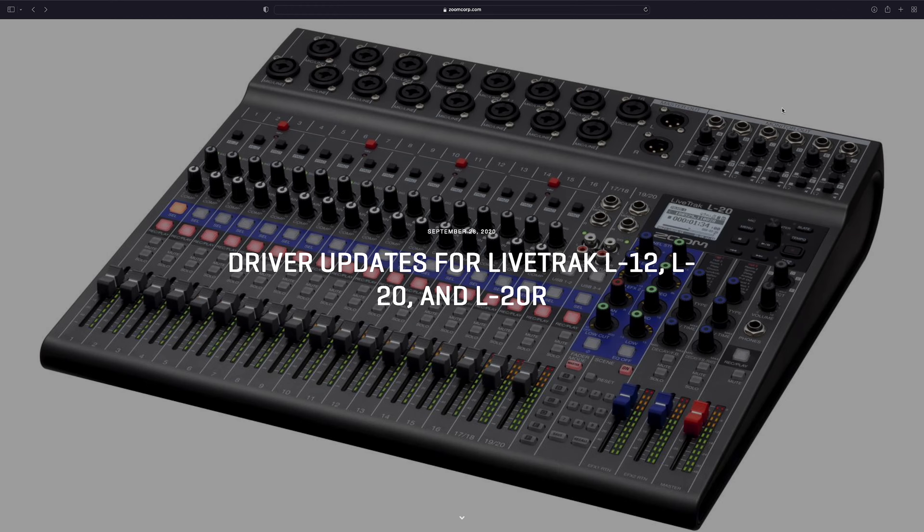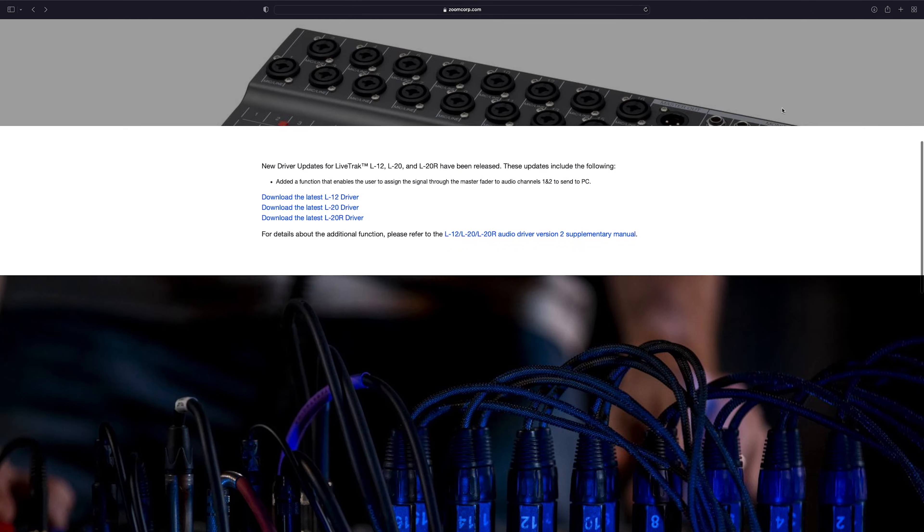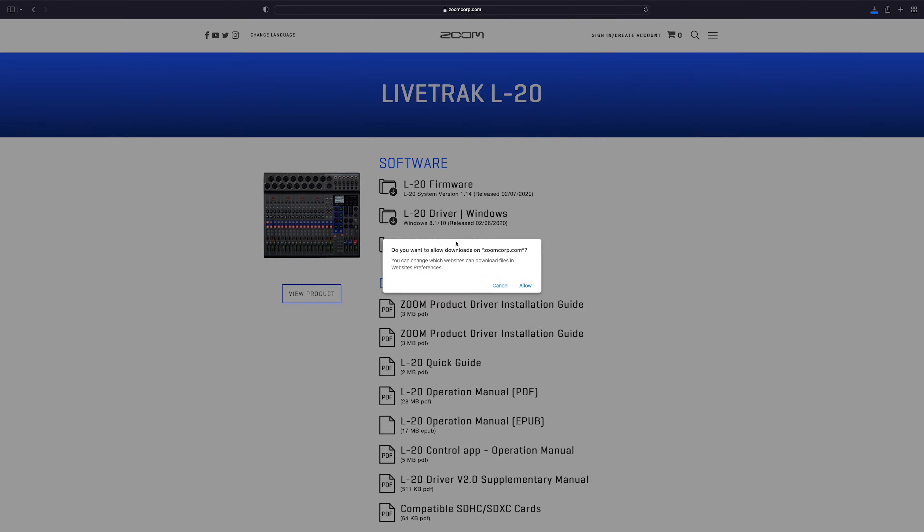While the back panel is, at a glance, a much simpler beast to tame than the front panel, it actually unlocks incredible functionality by allowing you to use the L20 as an audio interface with your computer. Before you can connect to the computer though, you have to download the drivers — those can be found on the Zoom website, link in the description. While you're at the website, you can also download the latest firmware for the L20 and update your board.